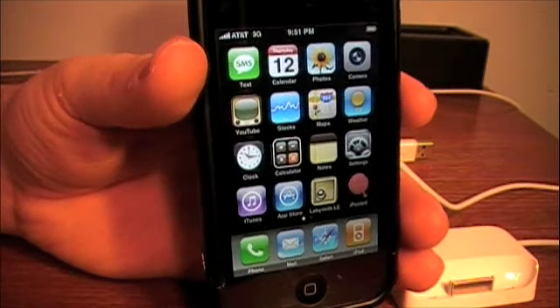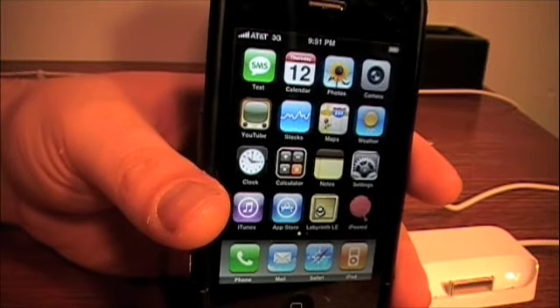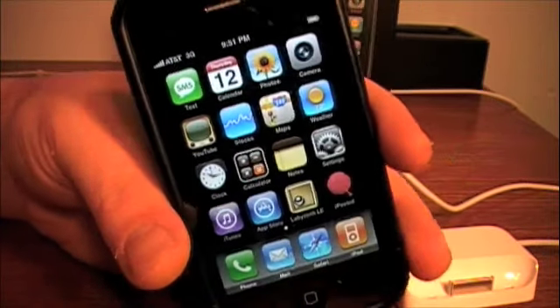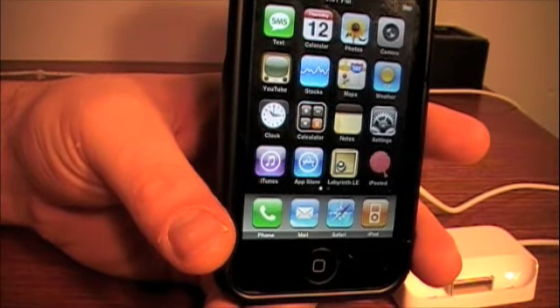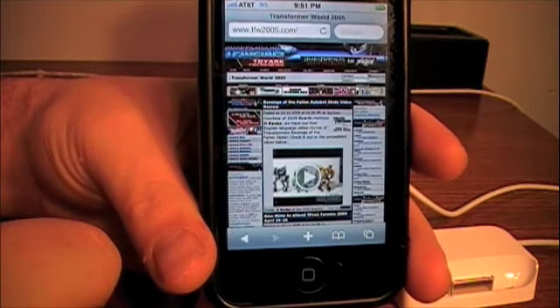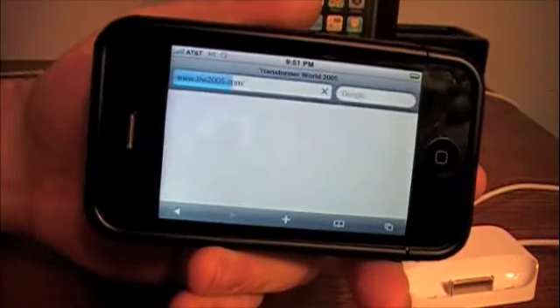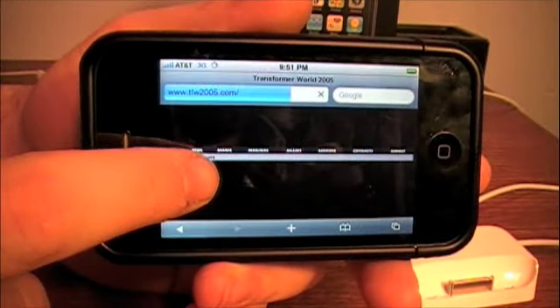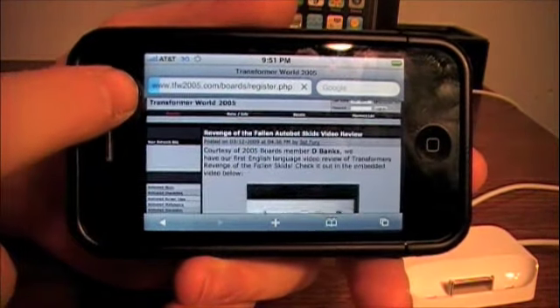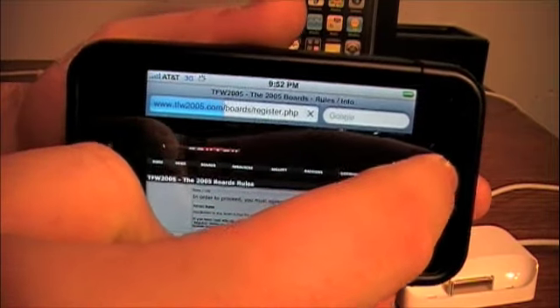I'm not going to go through everything that the iPhone can do, but I'm really, really impressed with this. I haven't had so much fun on a phone before. The emailing's great, the texting is fun, the Safari web browser — let's just go to that real quick. See what's new on TFW2005. Refresh the page. Revenge of the Fallen Autobots kids review. Nothing new since I was there before.